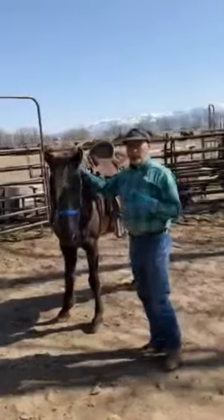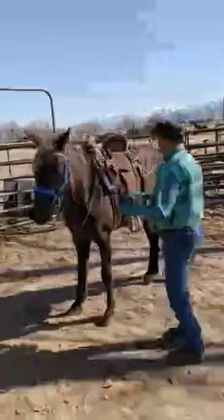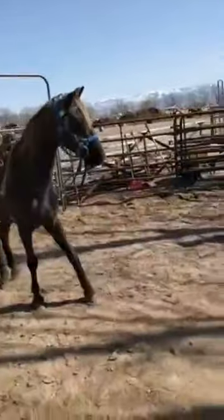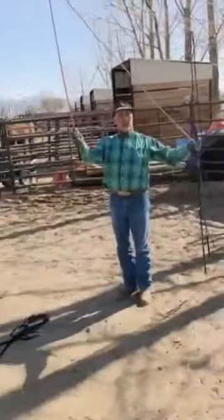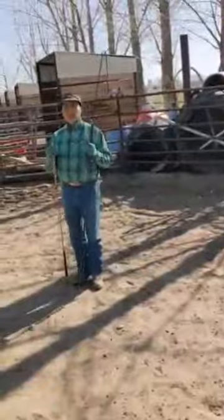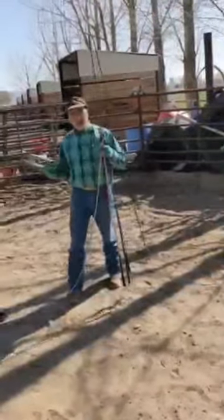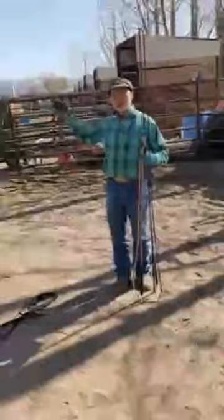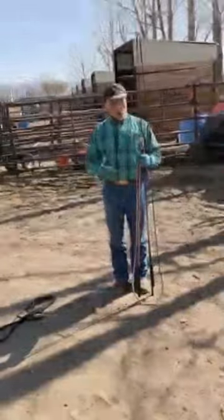I always bring a lunge whip or a carrot stick or an extension device or a flag. Here are three different tools that I use. This one has a string on it — it's an extension or carrot stick, whatever you want to call it. I can reach out and prompt my horse to move forward. Before you do any kind of lateral or vertical flexion at all, you want your horse to move freely around the round pen — just get his feet moving relaxed, because getting your horse in the bit eventually requires him to be relaxed in order to do so.